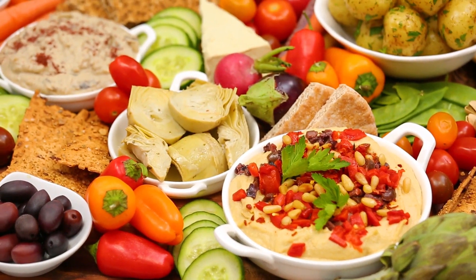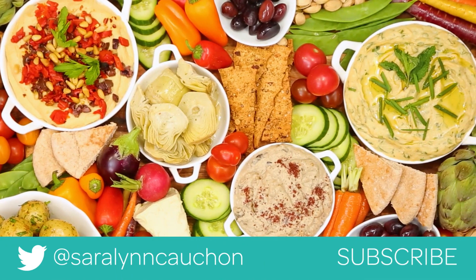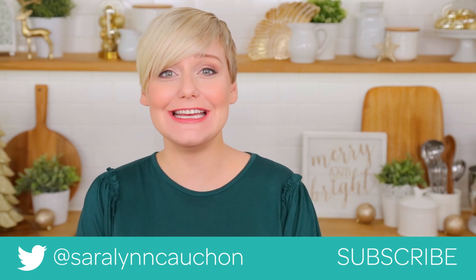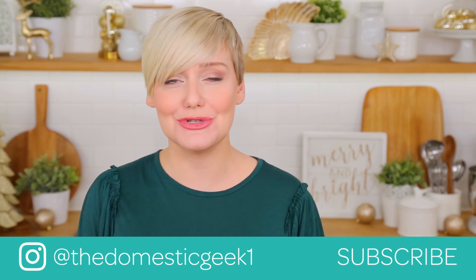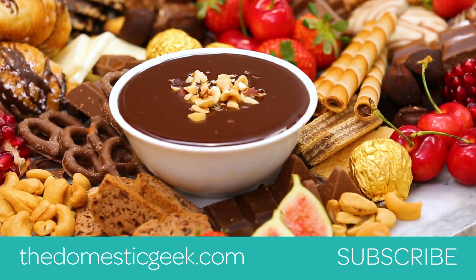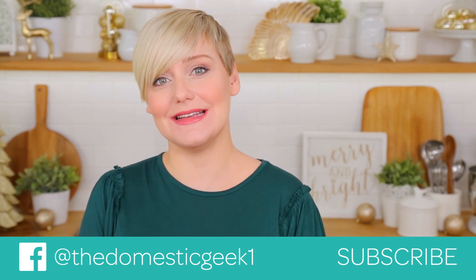And look at this spread, guys — loaded with color, flavor, texture, and a whole lot of deliciousness. I hope you will give this one a try. If you do, be sure to tweet me, Instagram me, or Facebook me a photo, because I always love seeing your holiday kitchen creations. Keep in mind, all of the details of this board are linked in the description box below. Stay tuned, because I have more epic boards coming your way in just a few days. And finally, if you haven't already, be sure to subscribe, because there is lots more deliciousness where this came from.